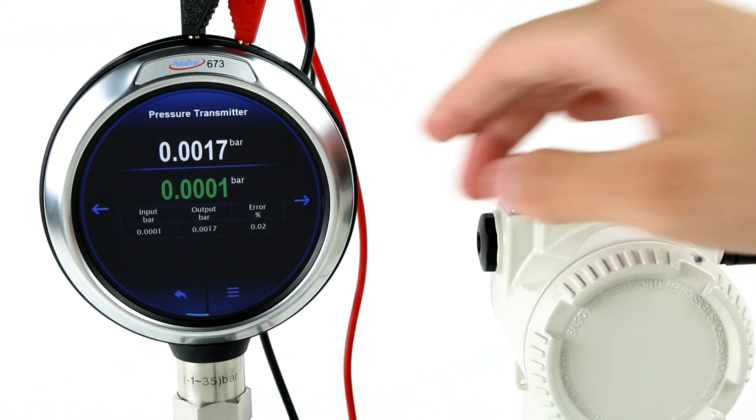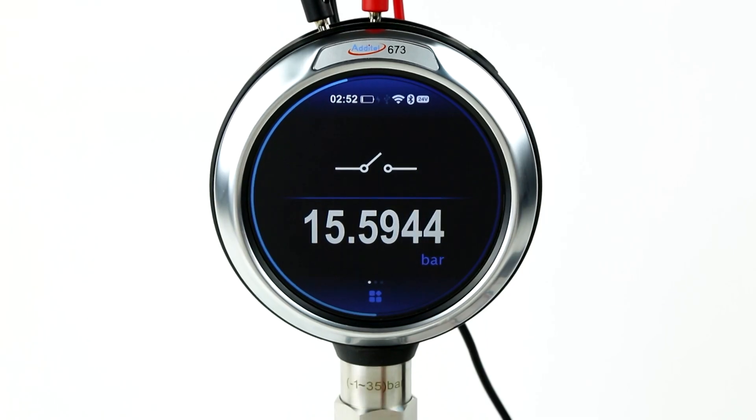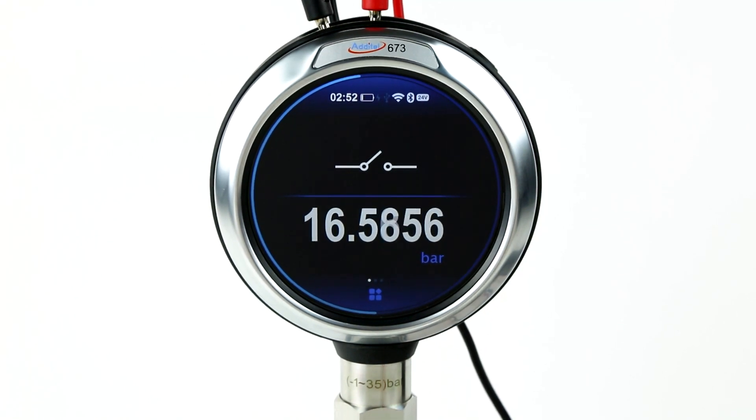Adytale's model 673 takes all the amazing features of the 686 and adds the capability of measuring a transmitter and pressure switch. HART communication is optional and has a unique automatic calibration mode with integrated device information, which makes the calibration process as simple and easy to use.